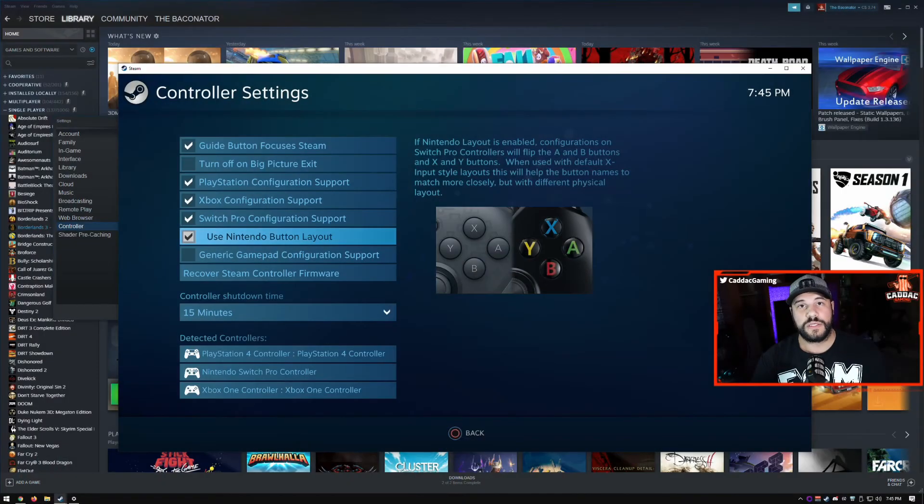The setup for a Bluetooth controller on Windows is all very similar, no matter which one you're going with. Even if you have a non-standard controller, as long as you figure out how to activate its Bluetooth pairing mode, you can go into Windows Bluetooth settings and you should be able to find it and set it up. You can also use the Nintendo button layout setting to change all your controllers to the Nintendo standard of XYAB instead of the Xbox standard of YXBA — great if you're used to the Nintendo Switch Pro layout.